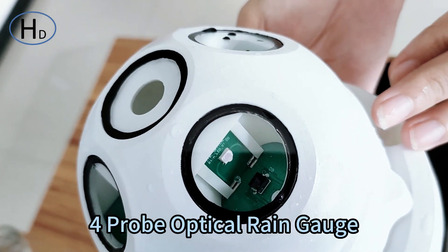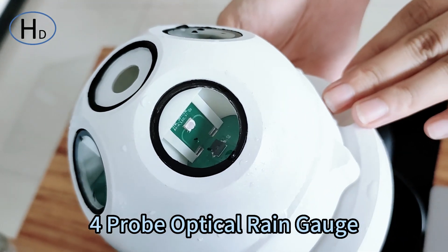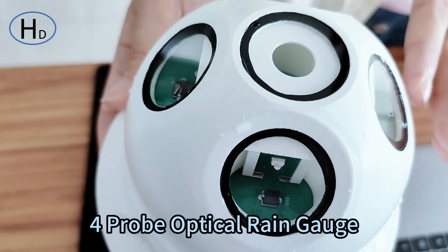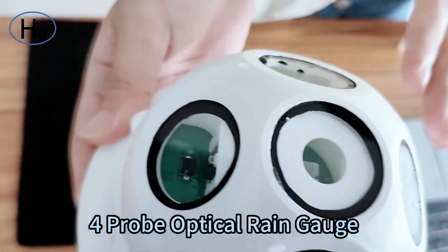Compared with the traditional mechanical tipping bucket rainfall sensor, the optical ring sensor is small, highly sensitive, intelligent, and easy to maintain.